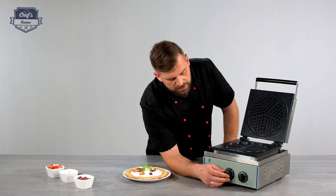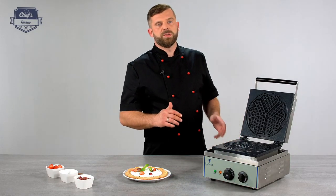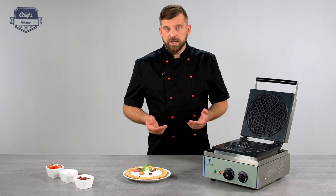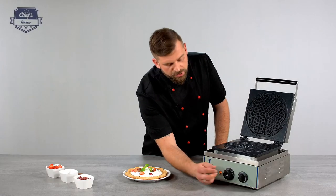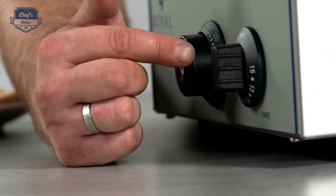In my recipe it's 200 degrees, but before you use it the first time, always remember to set it to the highest temperature, let it sit there for 5 to 10 minutes, and when the smoke clears the device is ready to use. The other control is a timer you can set between 1 and 15 minutes — let's see it in action.